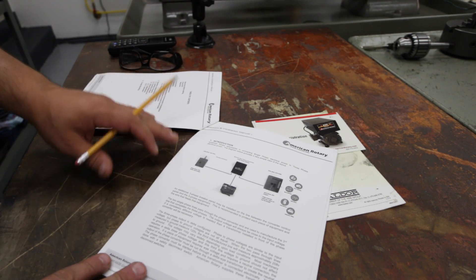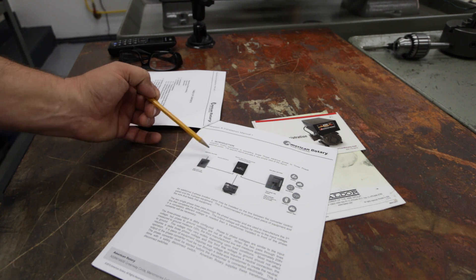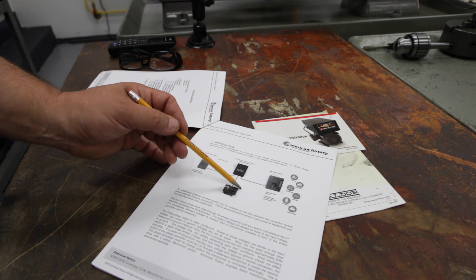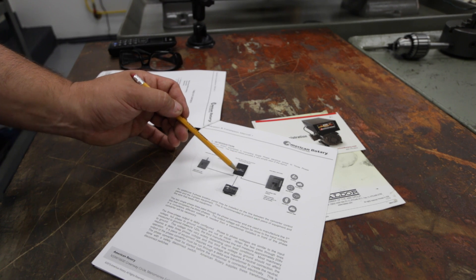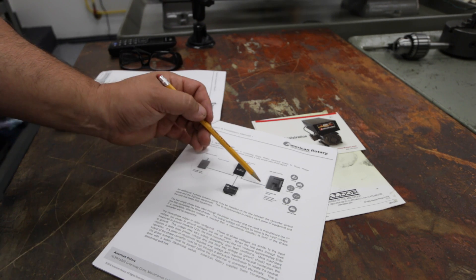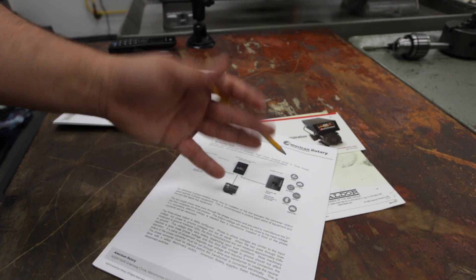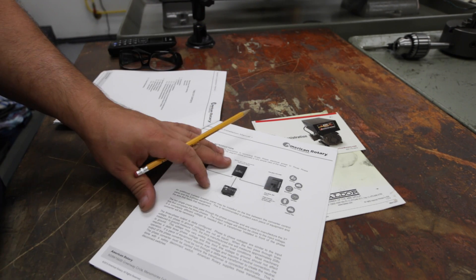If you don't know: you have power that comes from your single phase home power that comes into the rotary phase converter. That feeds the idler motor, which generates three-phase power back up into the unit. And then you can either feed that to a sub panel and feed different machines, or you could just put a plug on the end — which I did — and plug your machine right into it. So it's expandable and it's really simple.